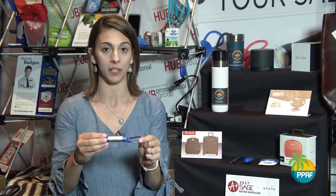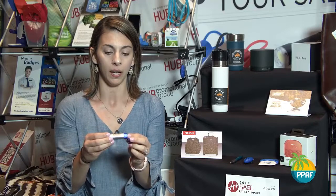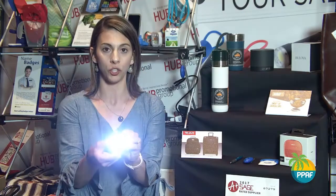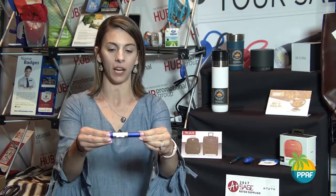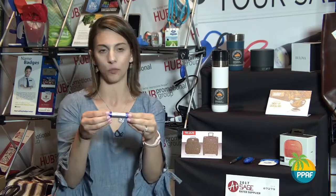In keeping with the lighted theme, I want to highlight one of the new mid-year releases from Beacon Promotions. This is a portable flashlight that comes with a carabiner clip keychain, and what is unique about this product is the decoration is accented by the flashlight itself. When you extend the length of the flashlight, that is what's going to illuminate the logo inside, and it simply slides right back into place.